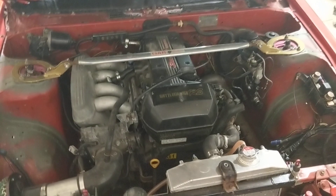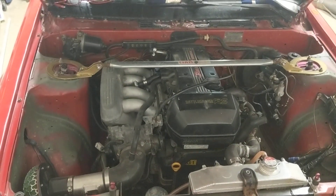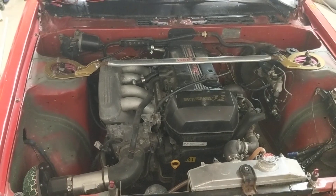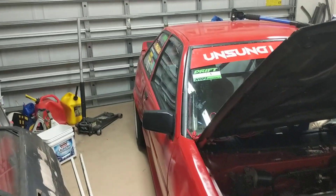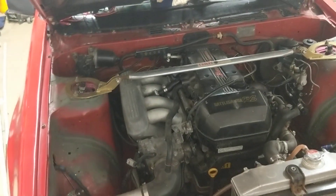BEAMS 3SGE fuel system. So when you swap in a BEAMS 3SGE into something like an AE86, there are a few things you got to get figured out. The first thing we're talking about is the fuel system.